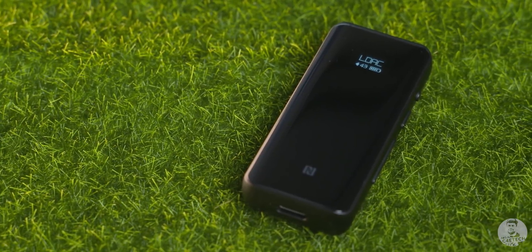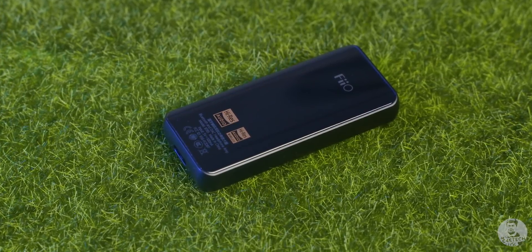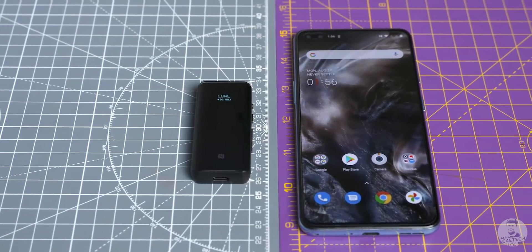This is the FiiO BTR5. FiiO is well known in the audiophile community, and so as small as this adapter might look, it's a pretty serious offering. I'm not an audiophile — I'm just dipping my toes into the high-fidelity audio scene — but this BTR5 has me really impressed, and I think it's something a lot of you will most definitely find useful. So what is the BTR5? It's a portable DAC/amp and a Bluetooth receiver.